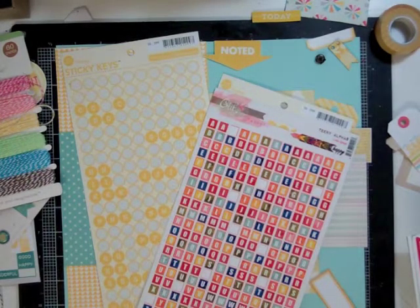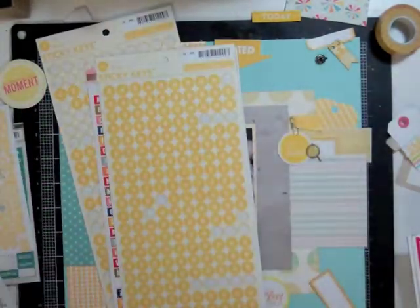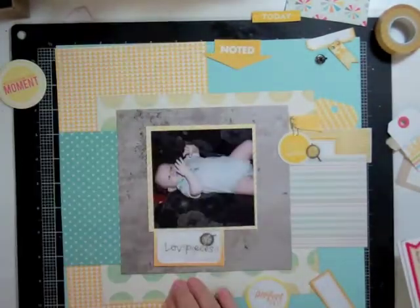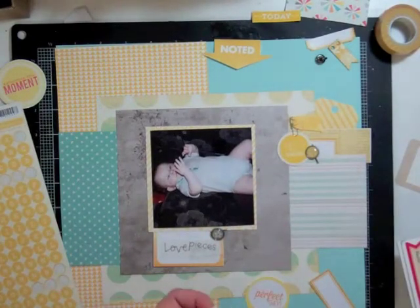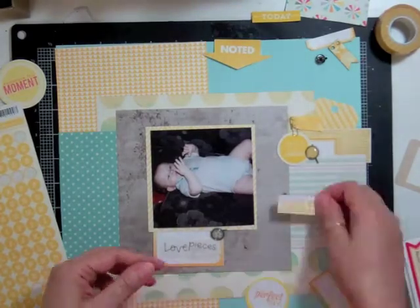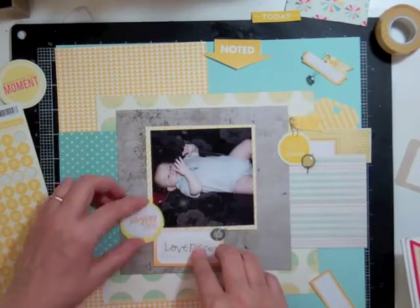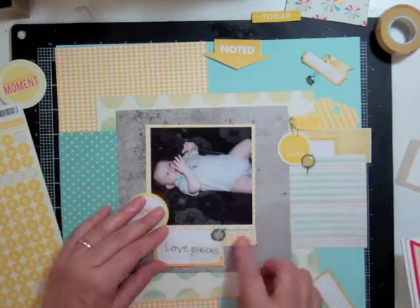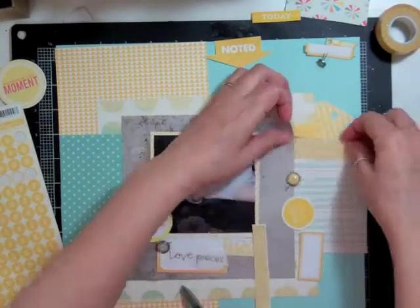I added the asterisk paper to the left of the page — it's from Ellie Studio and it's one of my favorite papers. I've used it on almost every single page, just keeping little strips so I can keep using it. I have two sheets of it, so I'll be using it some more.